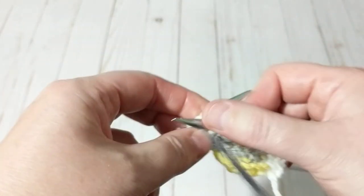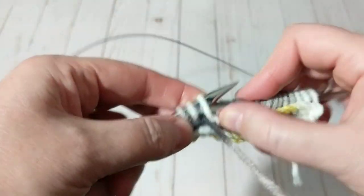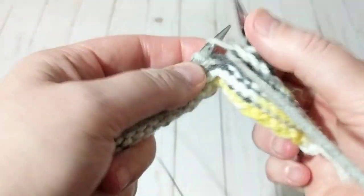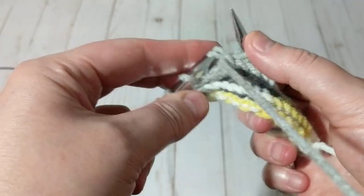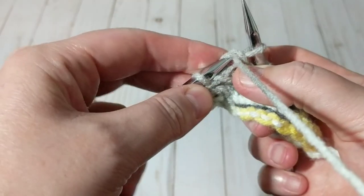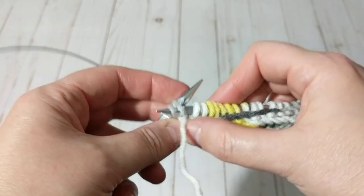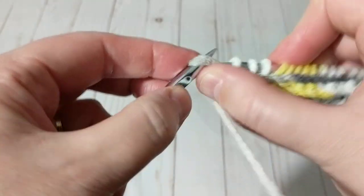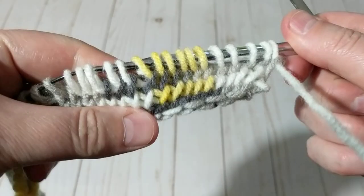Years ago — over a decade ago — I made cowls and sold them at a local market when I was living in Penticton, BC. We lived there about three years and they sold like crazy! I highly recommend it — you can make hats and so on. At the end, I knit the last two stitches together, let that one go, and then knit the last stitch, and ta-da!